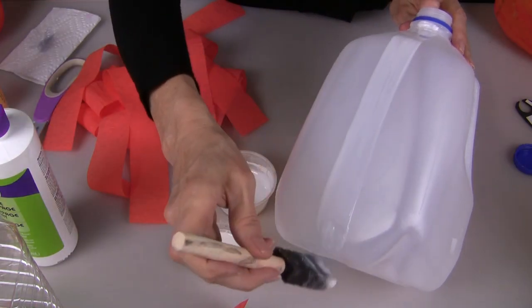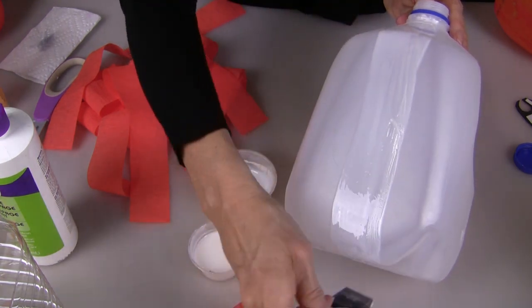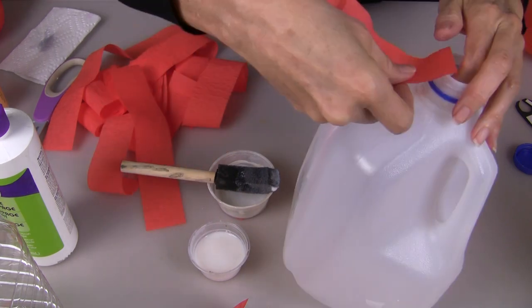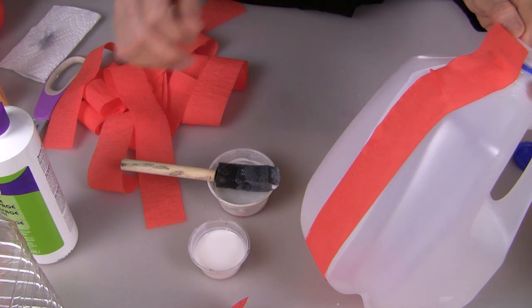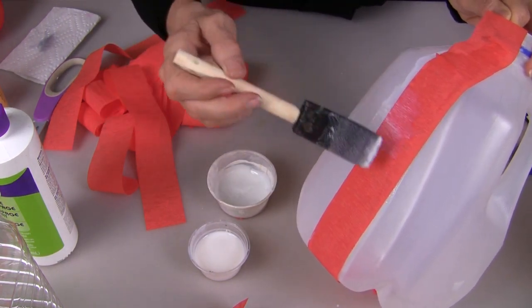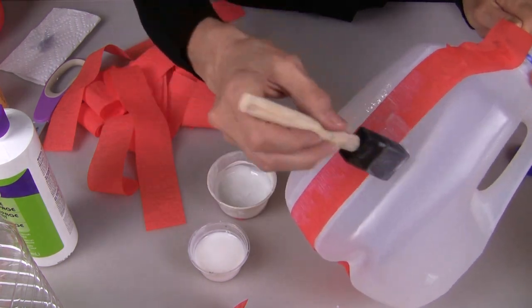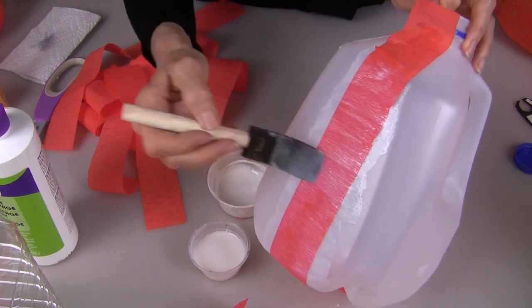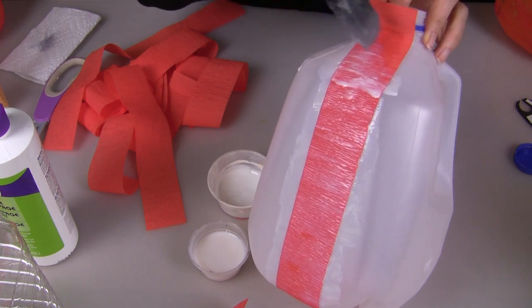Starting in the center, apply glue to the side of the bottle. You want to put that first strip on fairly straight starting at the top. Just lay it right into your decoupage glue and carefully glue down that crepe paper strip. You have to work fairly quickly and you don't want to over-brush the crepe paper or it will start to tear.